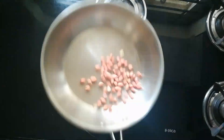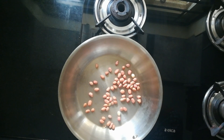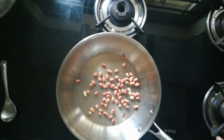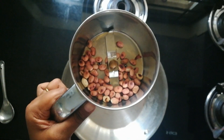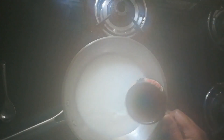For this, in a pan, I am dry roasting 2 spoons of peanuts. We need to roast this in low flame for about 2 to 3 minutes. Just 1 or 2 spoons of peanuts are fine. Next, I am taking it into a blender and making it into a fine powder.